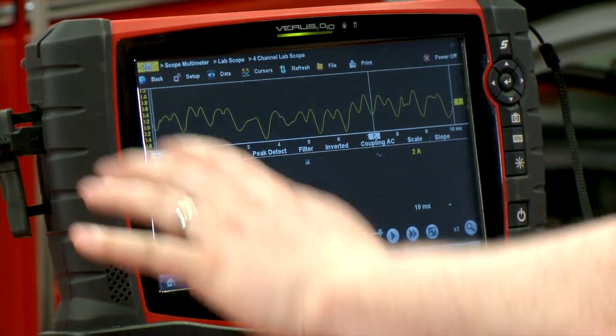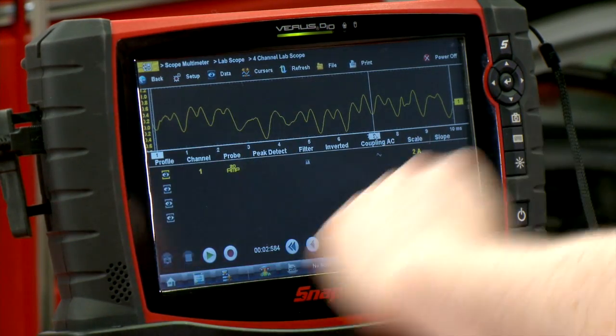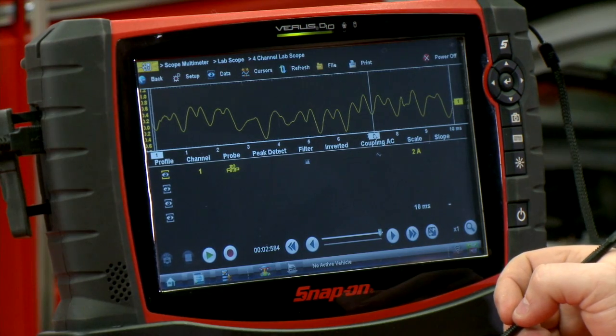If you have at least eight bumps in a 10-millisecond window, you know the pump is turning sufficiently fast — that's at least 6,000 RPM. Most regular fuel pumps are going to run between 5,000 and 6,000 RPM, and anything around 3,000 RPM or so, you're going to run into some drivability issues.